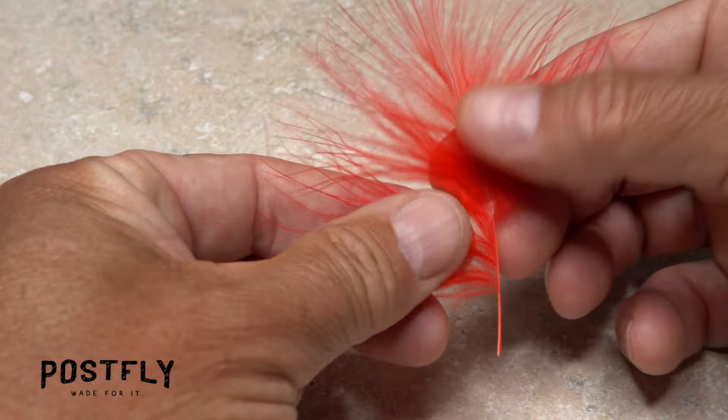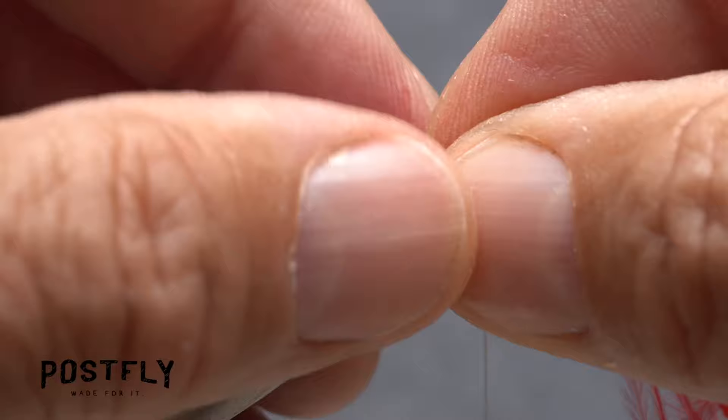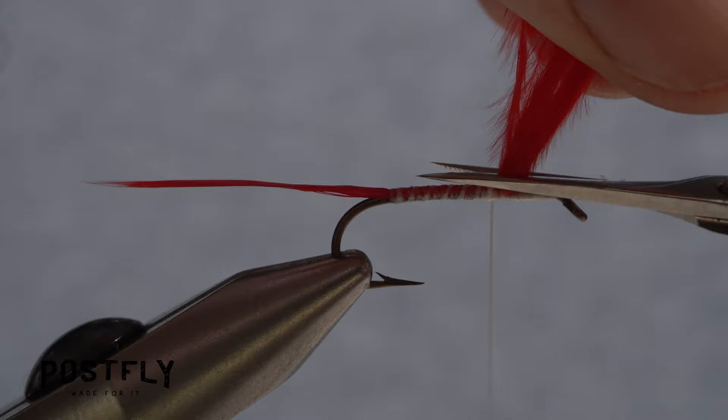Begin binding the fibers to the top of the hook shank with wraps of tying thread. To add more bulk to the tail, strip another similar sized clump of red marabou fibers free from the stem, wet them, then secure them to the hook shank in the same manner. Pull up and toward you with both clumps of marabou as you take thread wraps rearward — this will help the fibers to land on top of the hook shank as opposed to being pushed down its sides. End with your tying thread back up the hook shank, then trim the excess butt ends of the marabou off close.